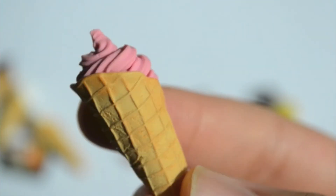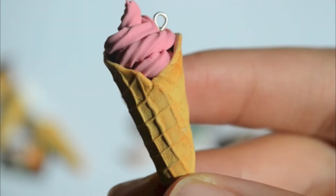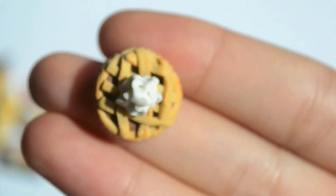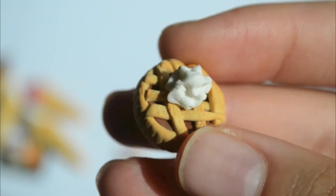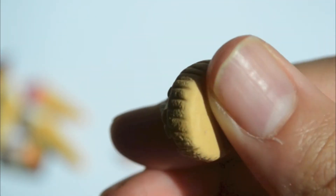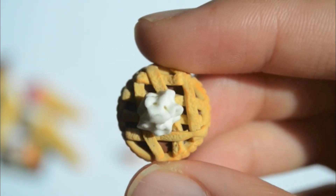Making these cones are really hard because I didn't put cornstarch on my mold. Then I also made this pie — it's just a peanut butter or chocolate pie with a lattice and one dollop of cream on top.